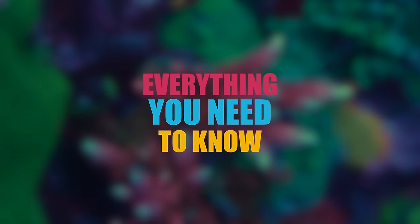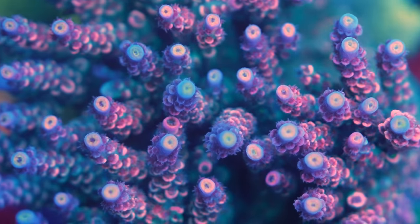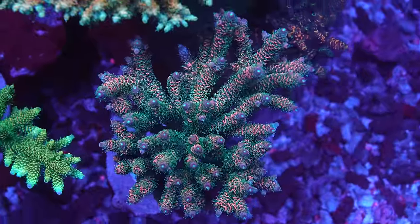Today's episode is all about Acroporas. Me and Josh want to walk you through everything there is to know about Acroporas. Let's go into the farm and check out some acros.